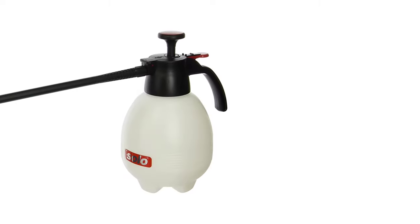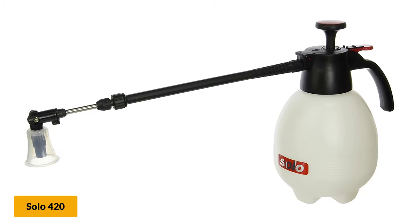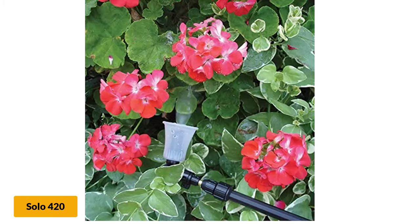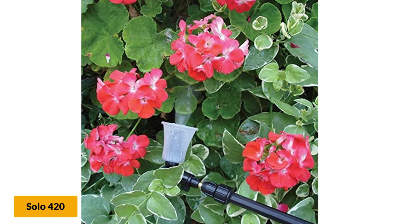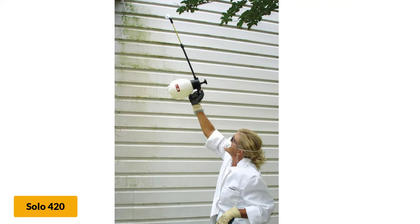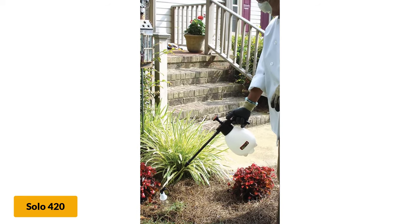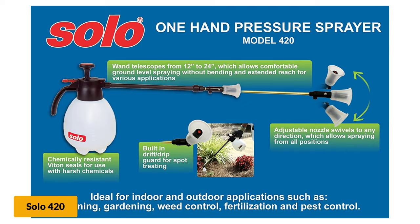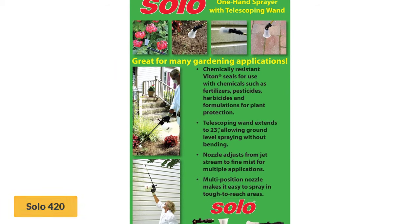At number 5: the Solo 421 Hand Pressure Sprayer. The best feature on this garden sprayer is the adjustable telescoping wand. It extends from 12 to 23 inches to get into those hard-to-reach places, and makes for easy ground-level product application that won't strain your back, since you won't have to crouch or bend. Plus, it has a multi-directional nozzle so you can spray from any position. You'll also be impressed by the quality construction and high-density, UV-resistant polyethylene tank. Intended for rough outdoor chores, this sprayer is anything but delicate, and the price only adds to its appeal.